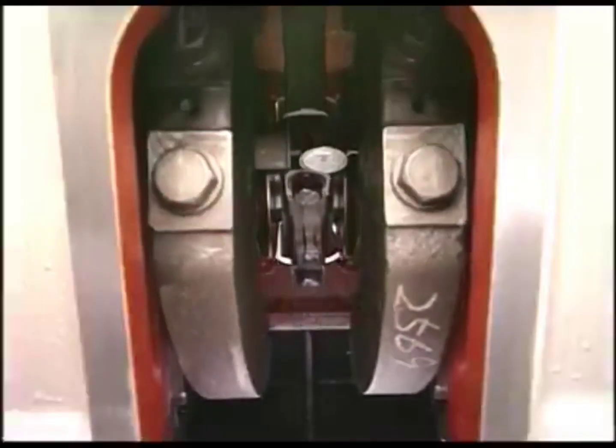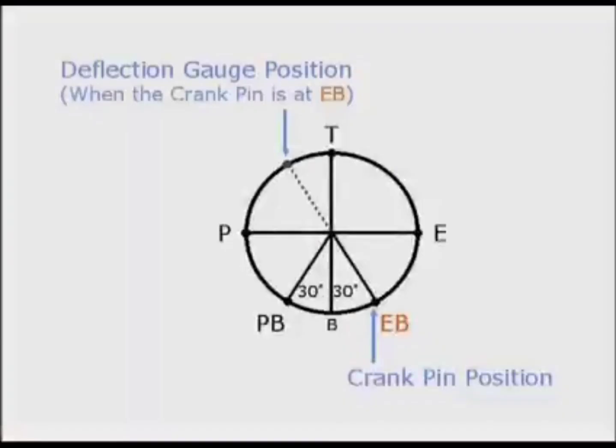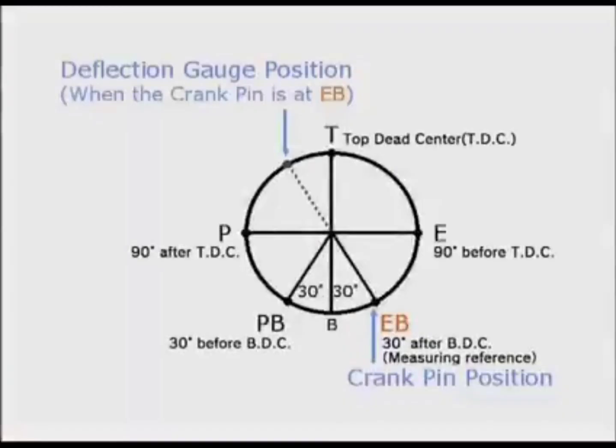Slowly turn the flywheel in the rotational direction of the engine. Measure and record readings of the dial gauge in order of exhaust side, top, pump side, and pump side bottom.